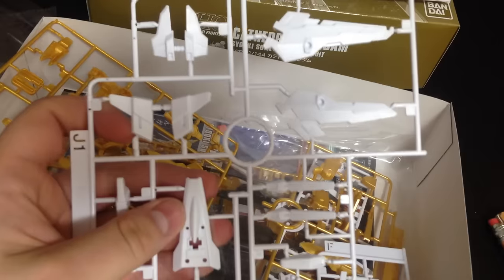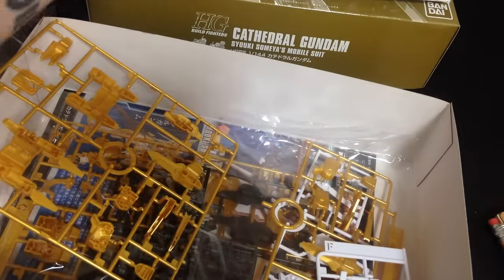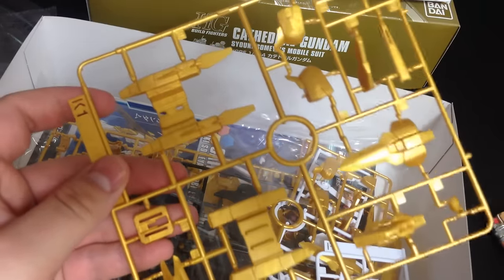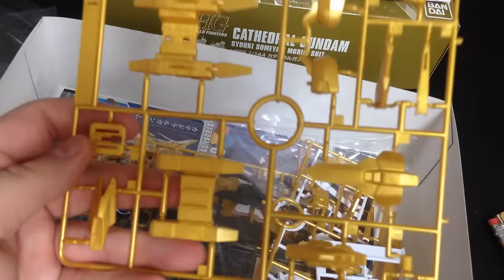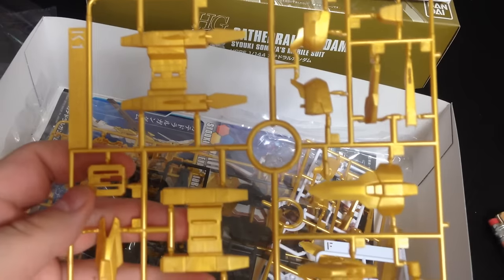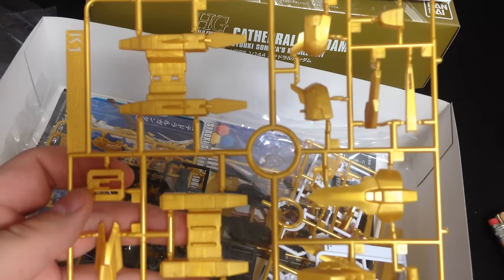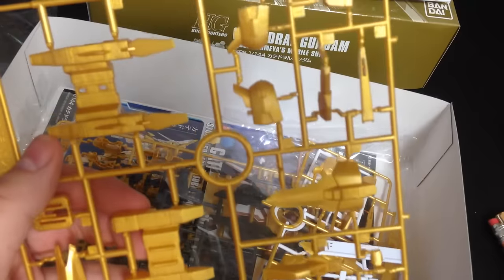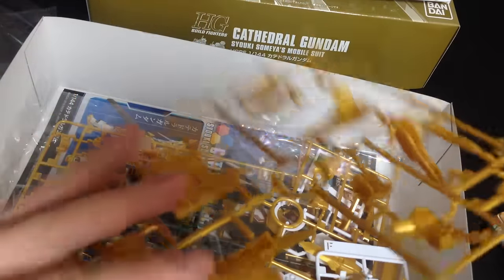There are some wing plates, that sort of thing. It looks like skirts and shields. Here's our gold — this is really where it stands out from the others. This is a pretty high quality gold for an HG. It is injected gold; it is not plated. That's lovely.